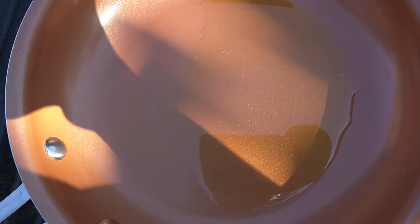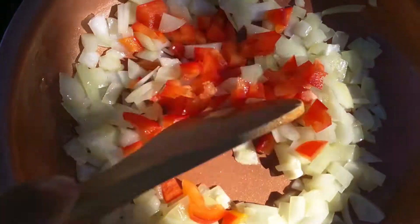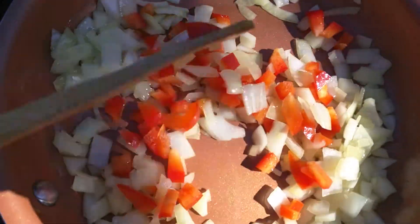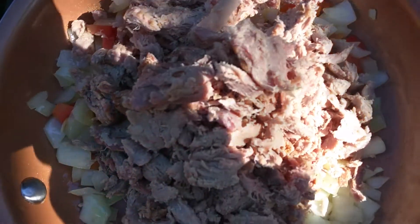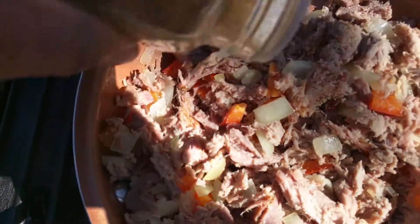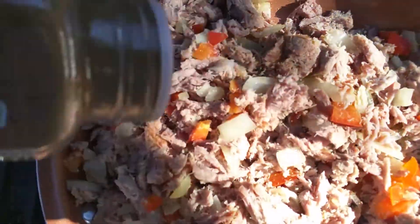Cooking lunch today. Heat the olive oil. Sauté the bell pepper. Put the tuna, or you can use chicken. Add some cumin, black pepper, and curry powder.